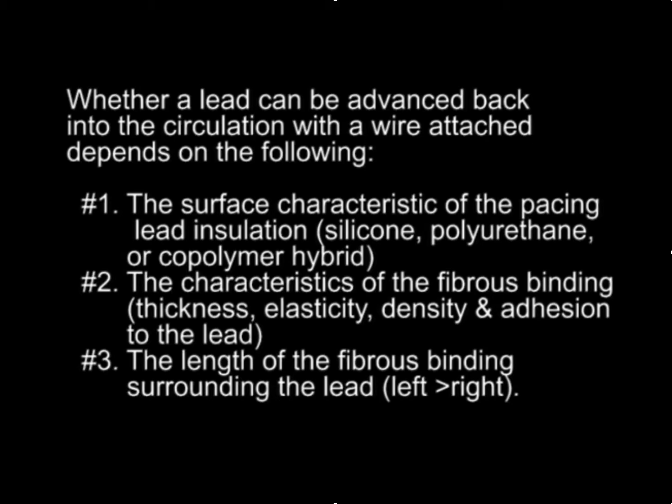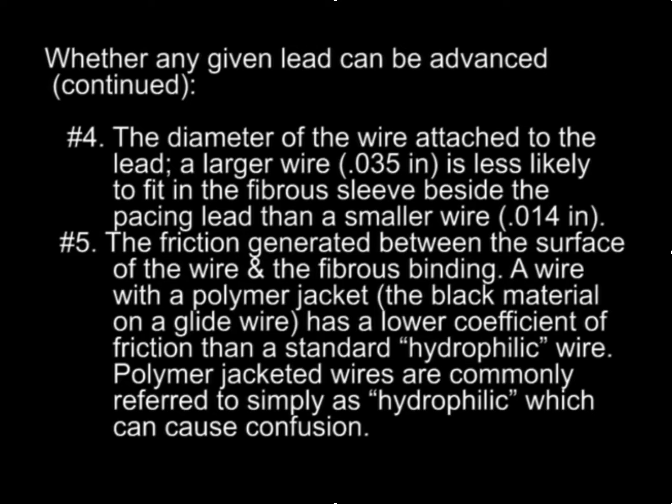Whether a lead can be moved back into the circulation for the technique depends on the surface characteristics of the lead, the characteristics of the fibrous binding, the length of the fibrous binding, as well as the diameter of the wire you're going to use for the wire under the insulation technique — with thinner wires being more likely to slide back into the circulation. And finally, the friction generated by the surface of the wire and the fibrous binding.